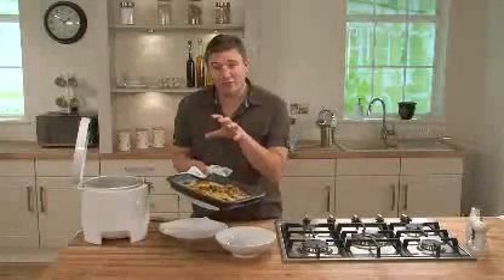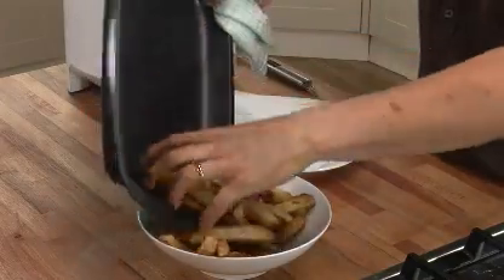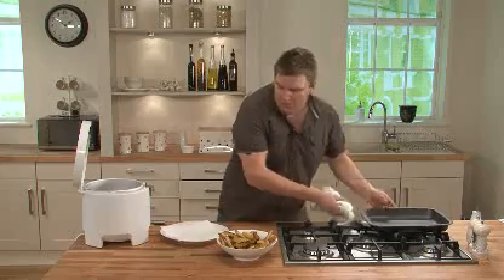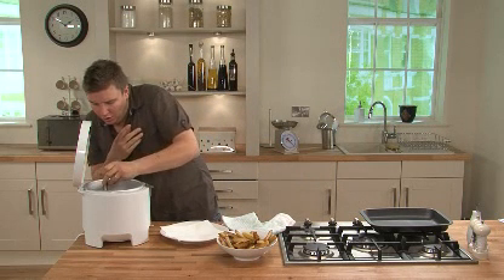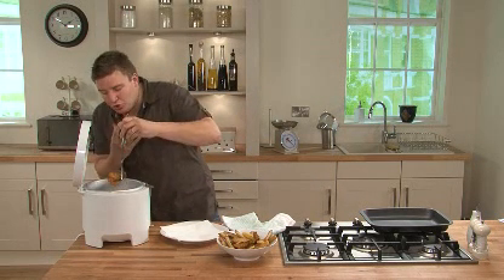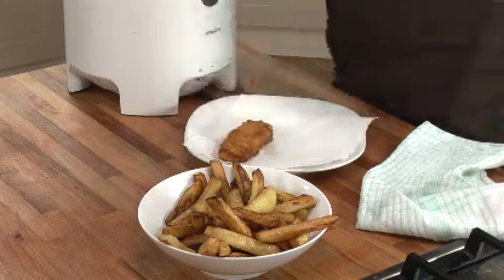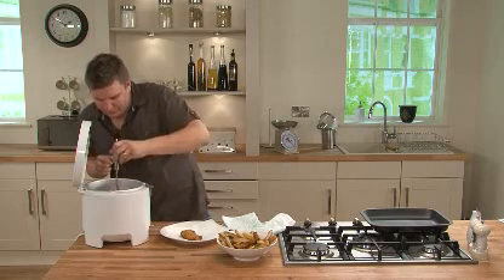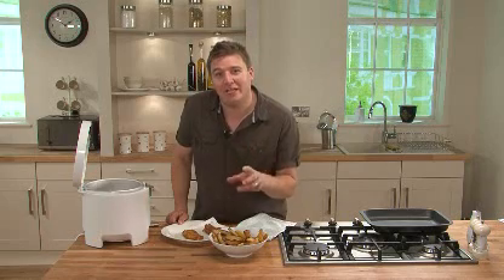We're almost ready now. The chips are perfectly cooked, as is the fish. So we'll just pour the chips straight into a bowl, and then we're going to lift the fish out really carefully onto a piece of kitchen roll — that'll absorb any excess oil. There you have it, a classic British dish: fish and chips.